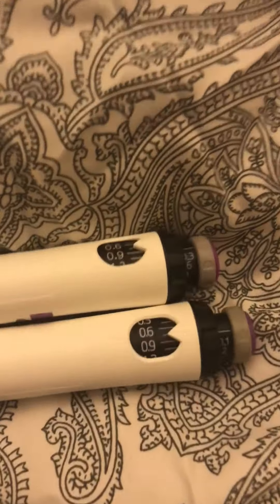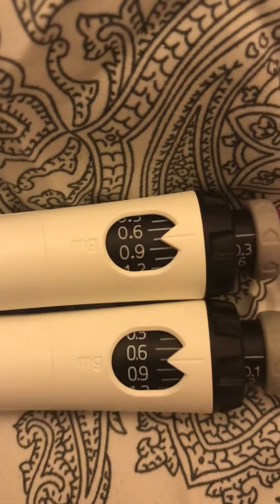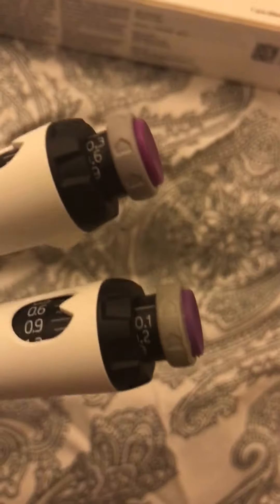If you go into intervals, the real one is at the top and will start at 0.3 — just there. The fake one starts at 0.1. Also, if you can see the tops, the real one looks proper good quality compared to the fake one, which looks proper cheap and poorly made.